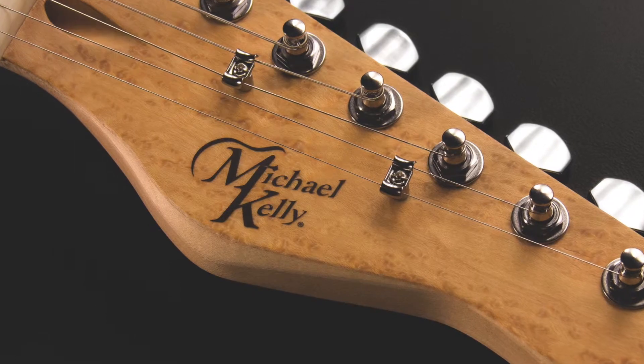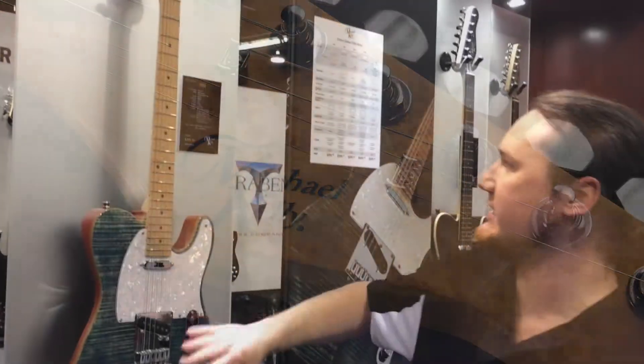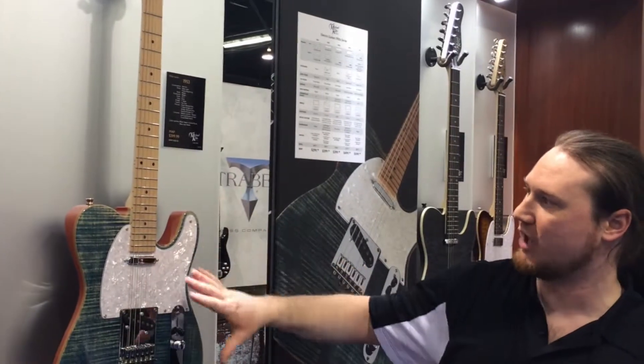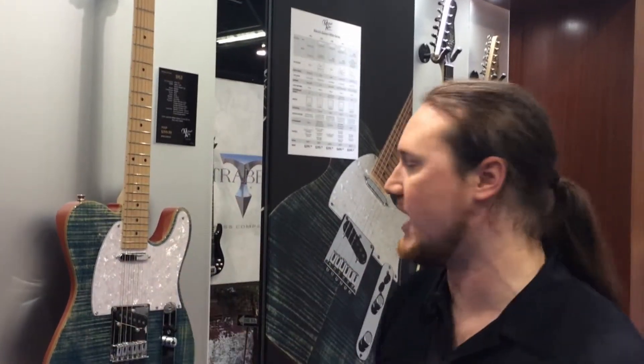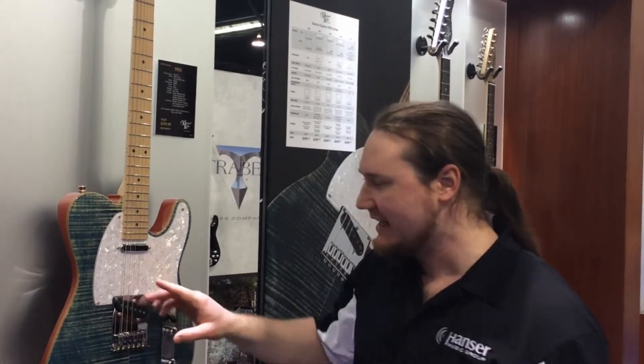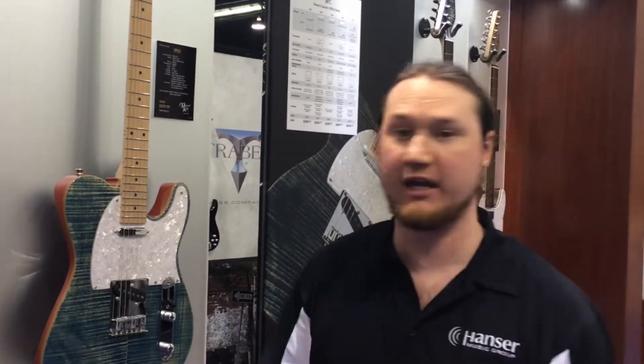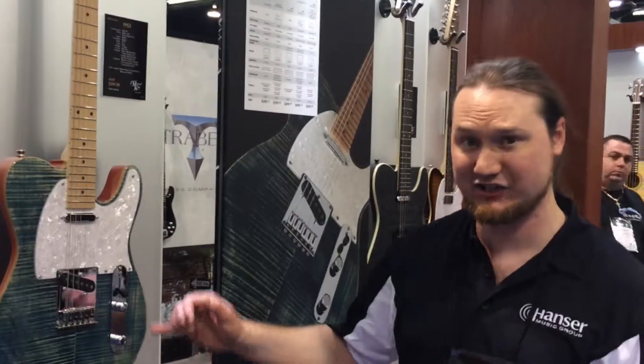Moving on, we're going to go to my personal favorite — the nice blue jean wash 1953 model. Cool thing about this, it's actually coil tapped. It has a stacked pickup right here, so you can get the really nice single coil tone out of it, get a humbucker, whatever you want to do. We got options. The price on this is only $399.